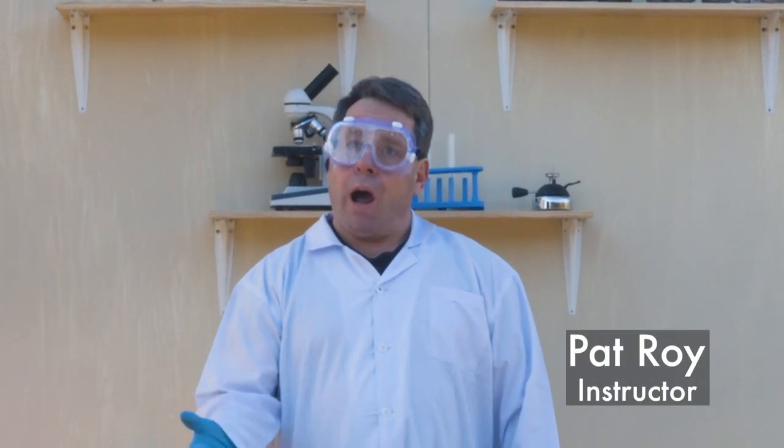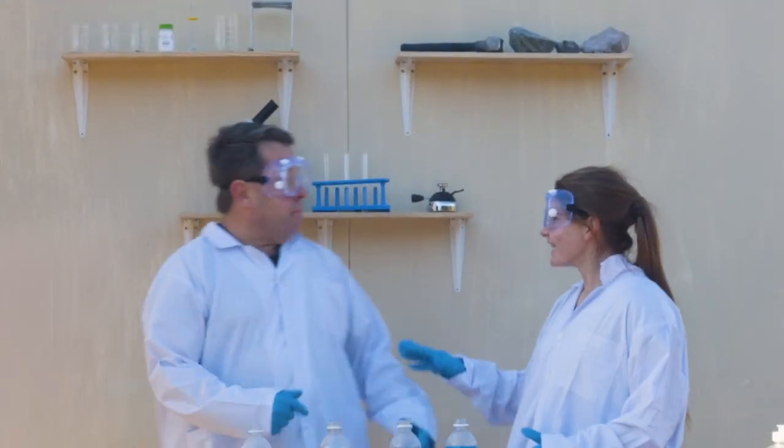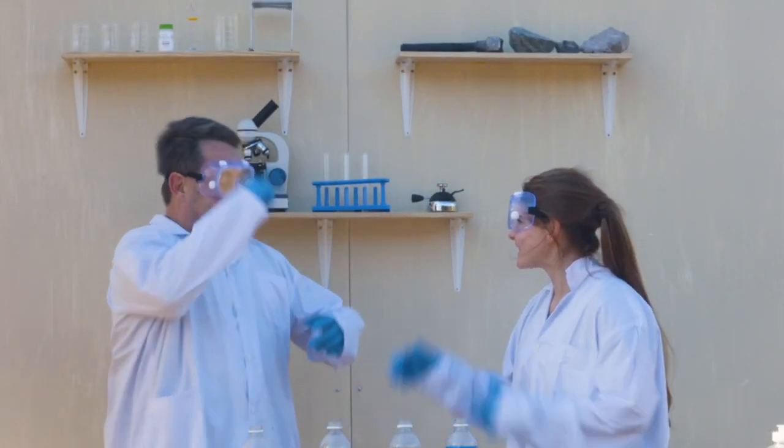Welcome to Awesome Science Labs. I'm Pat Roy and today we're going to talk about science. Dad! Melody! Let's next level this! Yes!